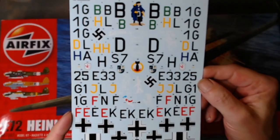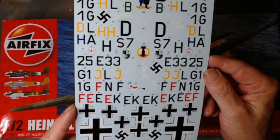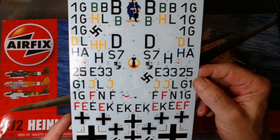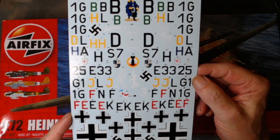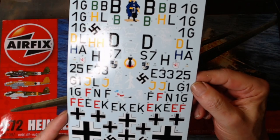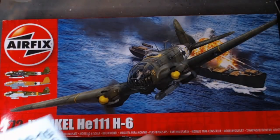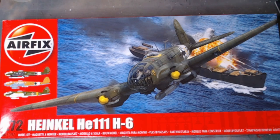This is the decal sheet that comes in there - a good 10 aircraft options. They look really nice, these decals, so when we get round to it we'll see how the decals go. I'm going to crack on and see how this goes and I'll get back to you.